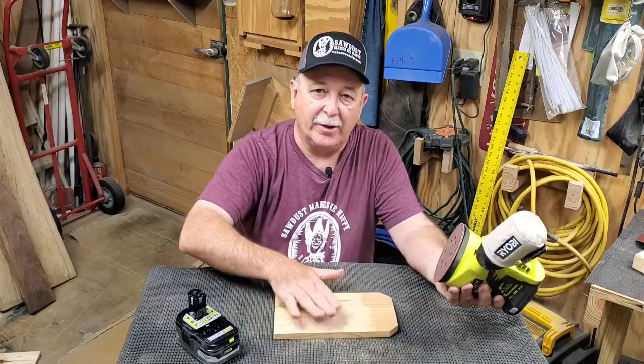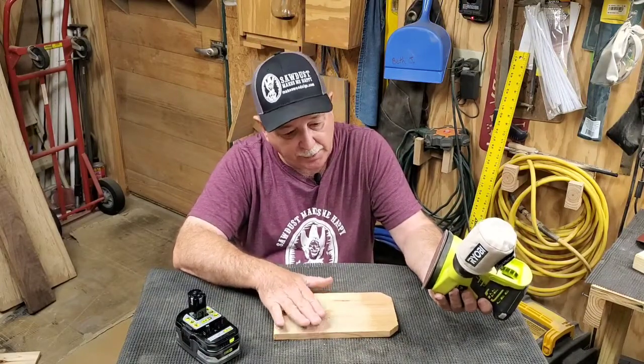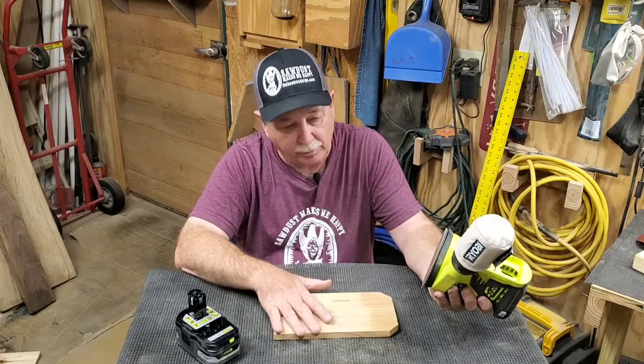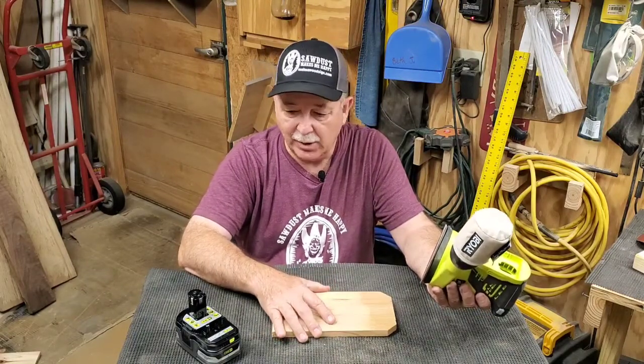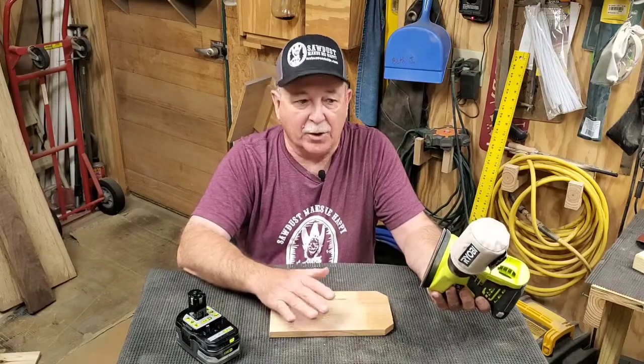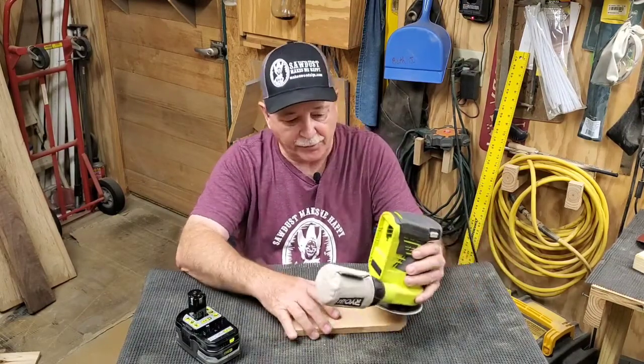Based on the way it grips into the wood when sanding, it's got a lot of power — more than I expected. I had to hold a better grip to keep it under control. It's about as loud as my corded DeWalt, so it's not overly loud.